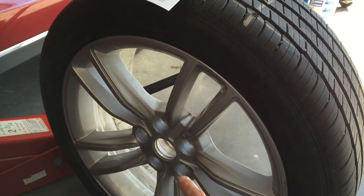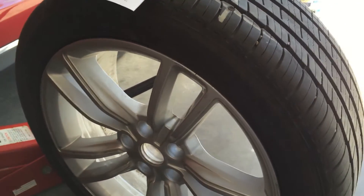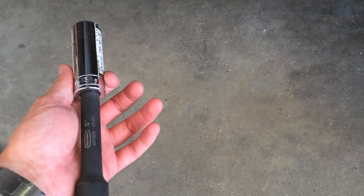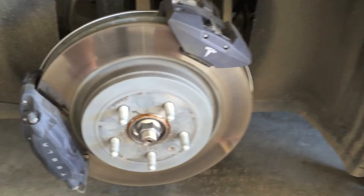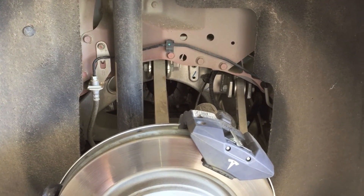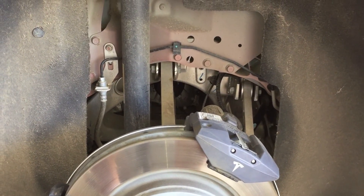A couple more tips: the lug nut torque specification is 129 foot-pounds of torque. The socket size is 13 sixteenths. I tried a metric socket and it fit just a tiny bit looser — I think it was 19 millimeter — so the 13 sixteenths socket seems to fit best. I hope the video has been helpful. If you liked it, give it a thumbs up, subscribe, and let me know in the comments if there are any other videos you'd like to see.